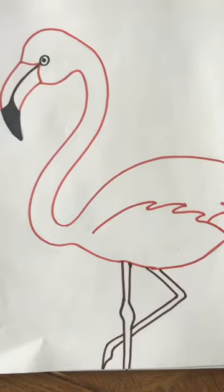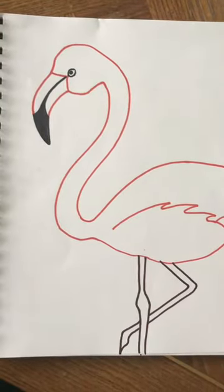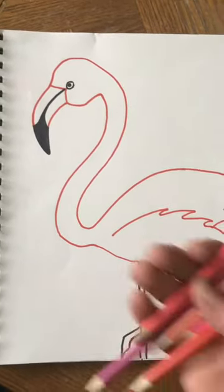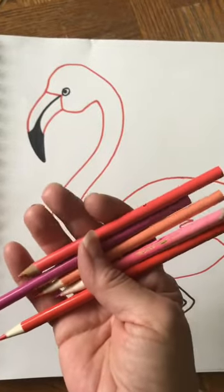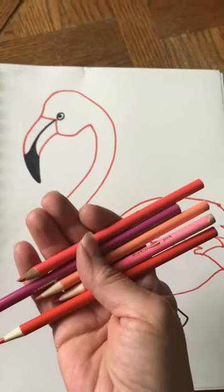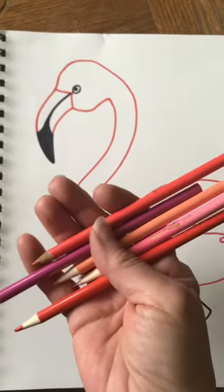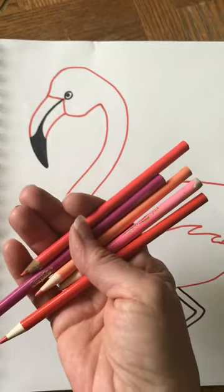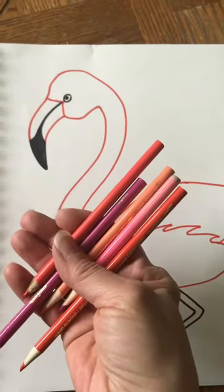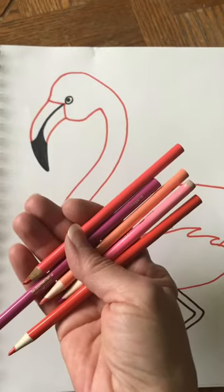Hopefully you were able to erase your pencil lines. Now we're going to start to color — you can color your flamingo pink, orange, or peach, or you can do what I did and use several different colors. Here's a collection of some different pinks — dark pink, light pink, dark orange, or light orange like a peach.